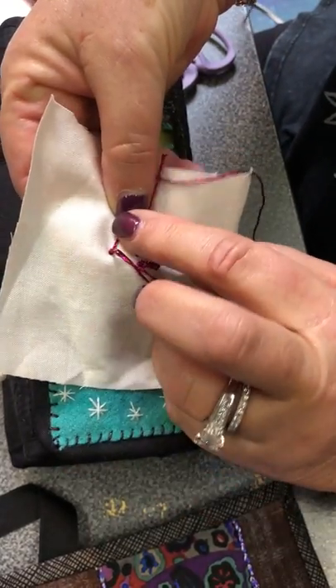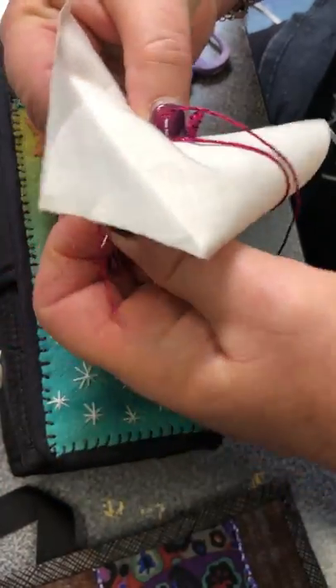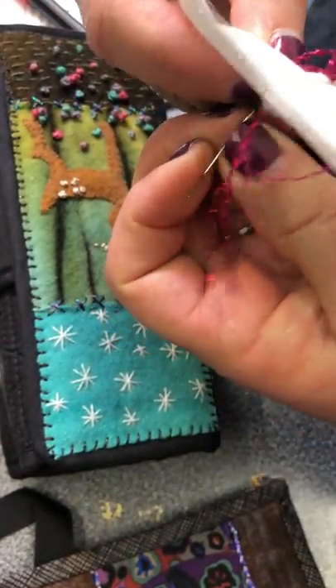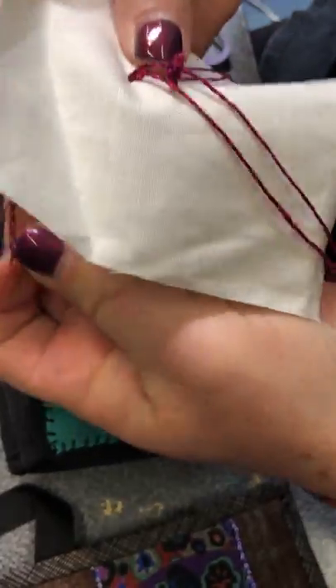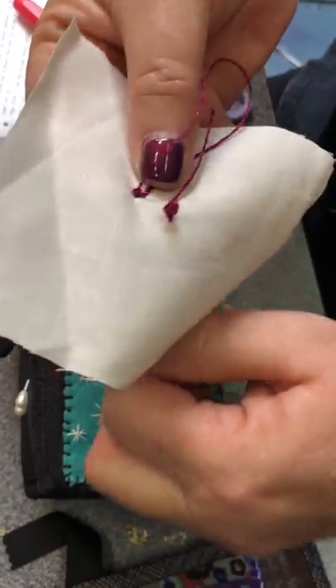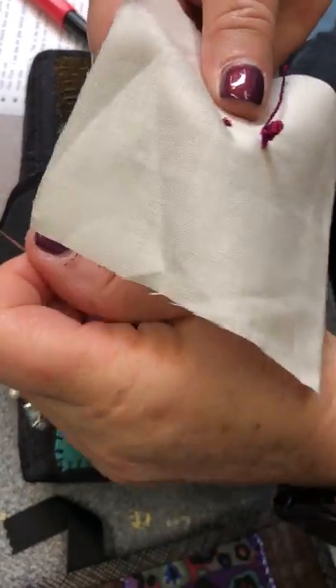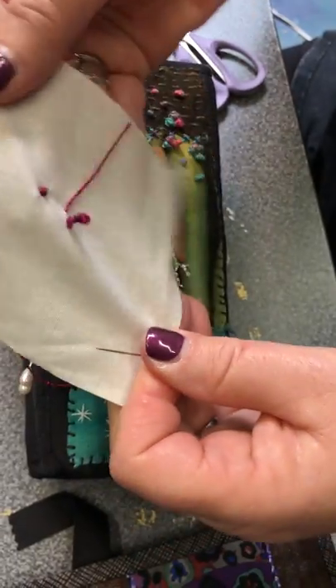So then I'm securing and holding my thread pretty tight and coming back down with my needle. Now because I'm holding my thread so tight, I have to give a little bit so that the thread will be able to go all the way through. Oops, that's the tail of my drizzle stitch. And there's your French knot.